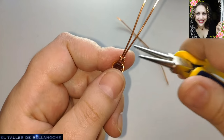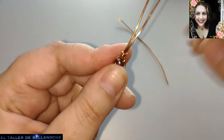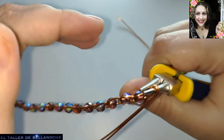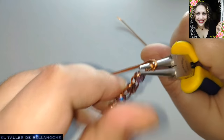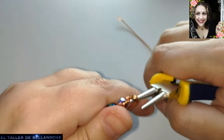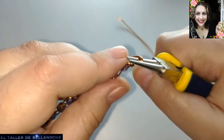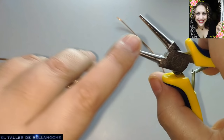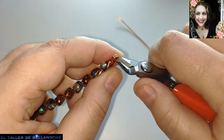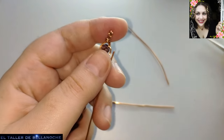Voy a coger este alicate para que veáis que también sirve. El corte está aquí, estupendo. Voy a hacer aquí dos engarces simples: primero en una dirección y luego en la otra. Giro el alicate porque este alicate no es redondo ni cilíndrico, sino en forma cónica — es un alicate de punta cónica. El alicate redondo es cilíndrico y no termina en punta. Ya podemos cortar aquí. Esto es lo que nos sobra, pero está bien para poder manejar los cruces.